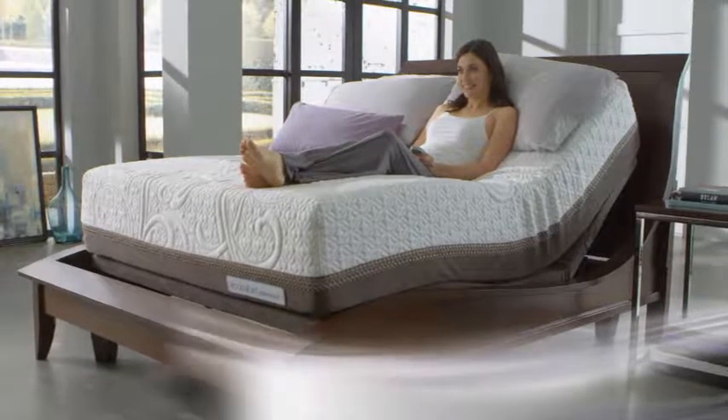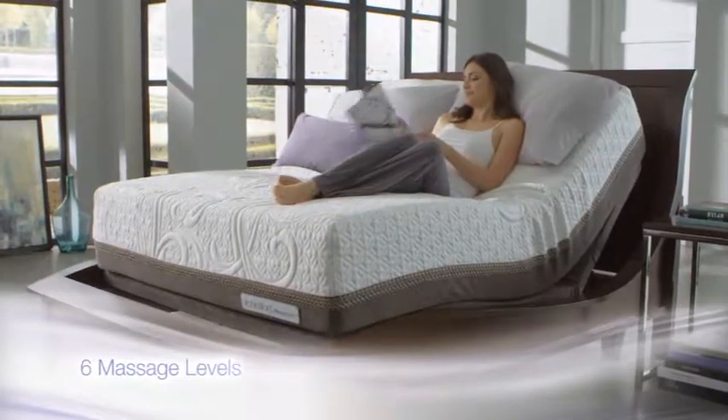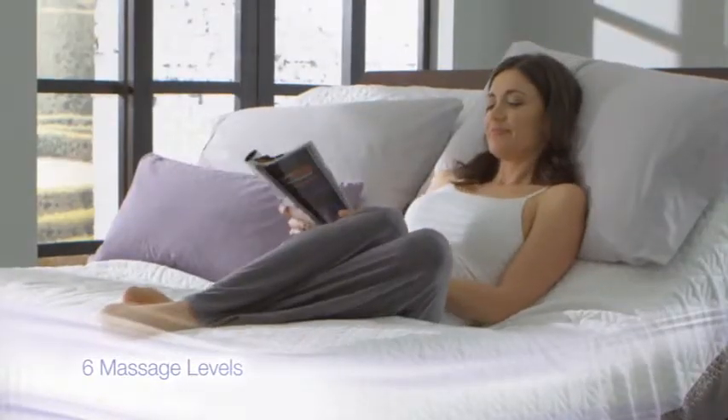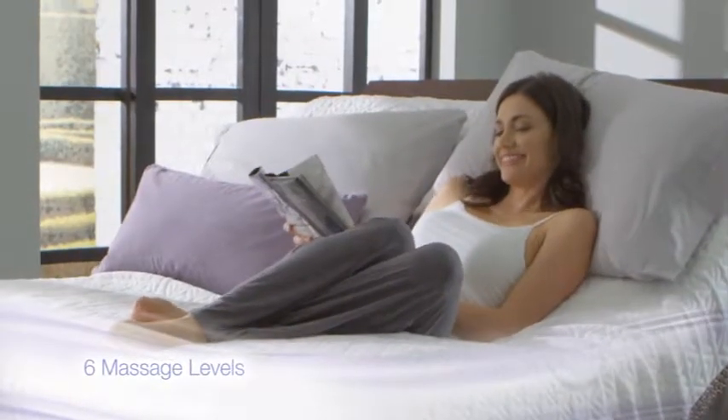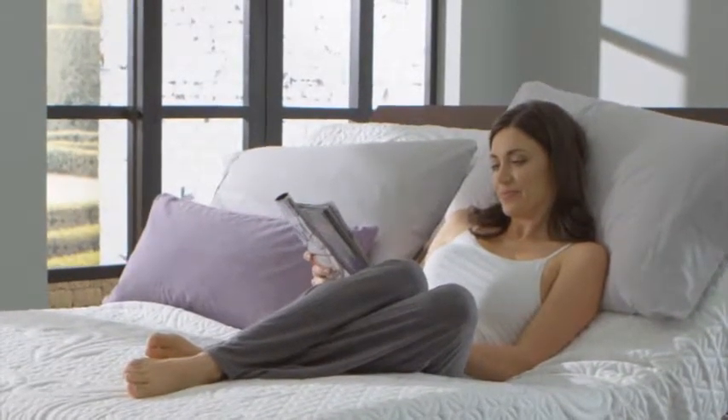Both the head and the foot section feature a synchronized button that activates the head and foot massage features simultaneously. Set the timer to one of three settings and relax. Life is so comfortable with the Motion Custom Foundation, you won't want to leave your bed.